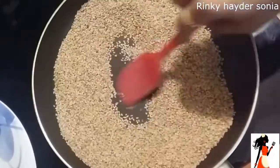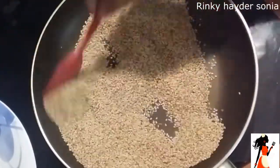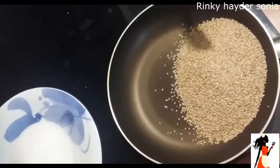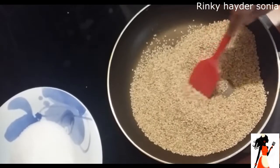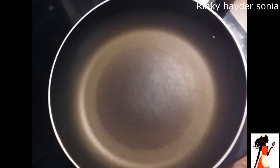হালকা এটু পানি দিয়ে আমি এটাকে ধুয়ে সুখিয়ে নিয়ে টিশু দিয়ে এটাক আমি ভেজে নিছে এখানে আমি এক কাপ পরিমানে রেগুলার যে কাপ আছে সে কাপের এক কাপ নিয়ে তিলি এটাকে ভালো করে মিডিয়াম থেকে এটু লো তে রেখে এটাক।